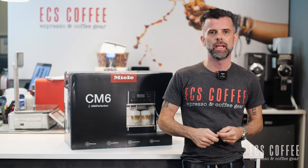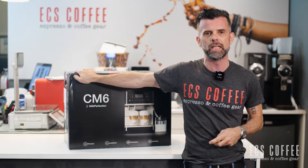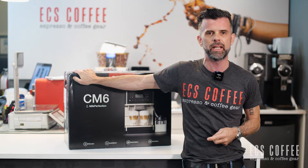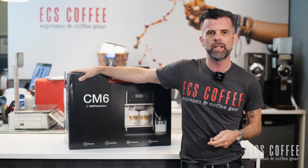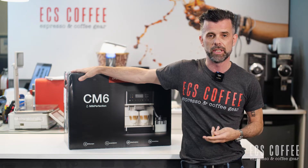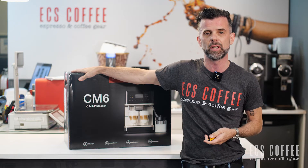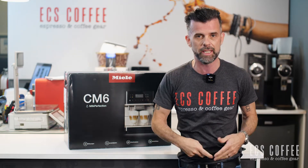Hi everyone, Neil here from ECS Coffee in a cold January 2022. We're doing a quick video on the unboxing of the Miele 6360, one of the new countertop models by Miele. Formerly they were the 5300 — the new one is now the 5310. There was the 6150, now the 6160, and the 6350 is now the 6360. Basically add 10 to the old models and you know you're getting the new models.